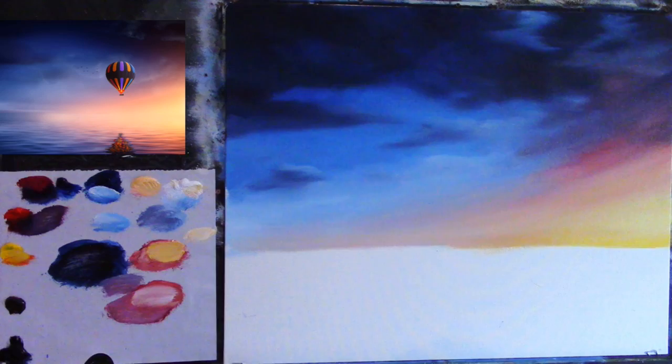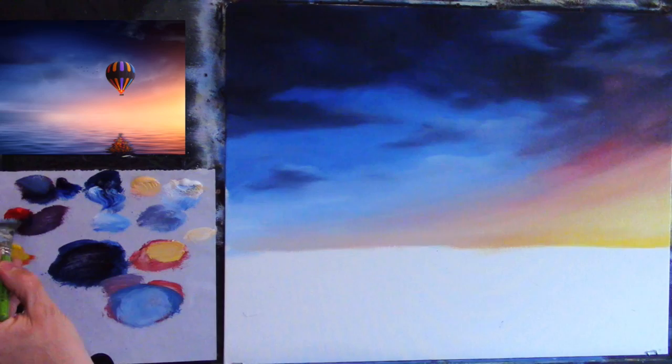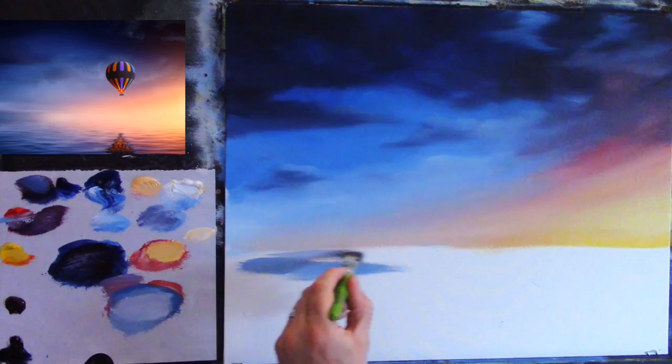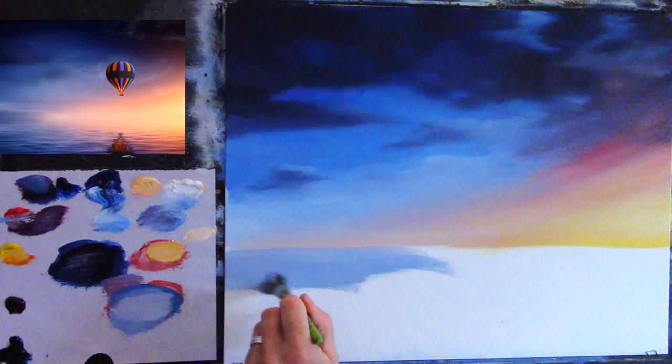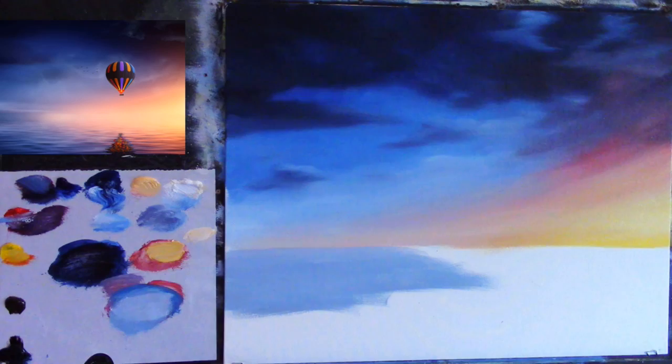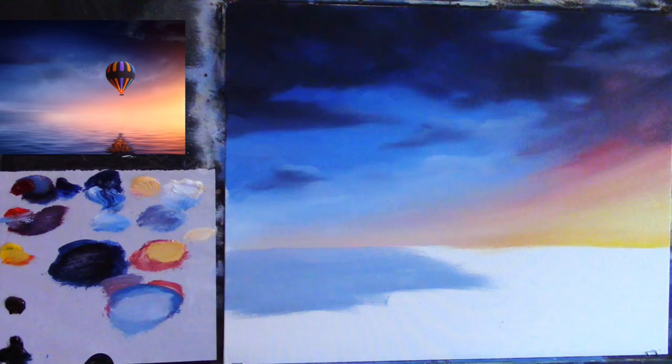The water is very simple — it's a case of just pulling on those colors we used for the sky. I'm mixing a light bluey pinky color — some blue, some white, and some red. I've used cobalt blue because it's a much softer lighter blue for these light sections. If you use phthalo blue or Prussian blue it's going to be very overpowering. I wouldn't use phthalo blue unless you want something really strong and vibrant.